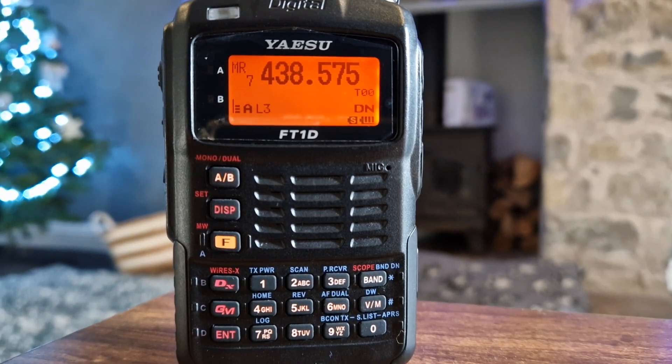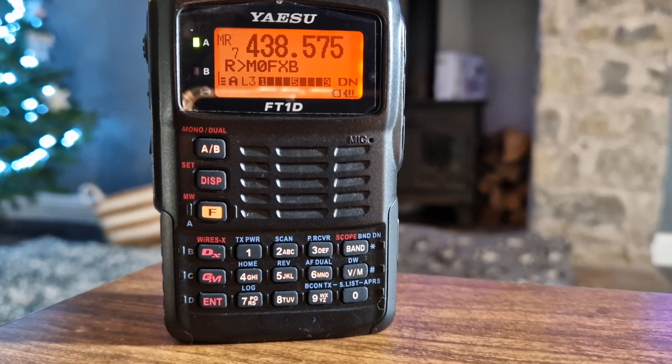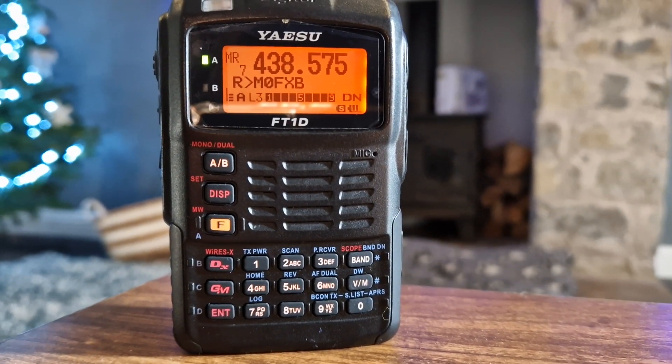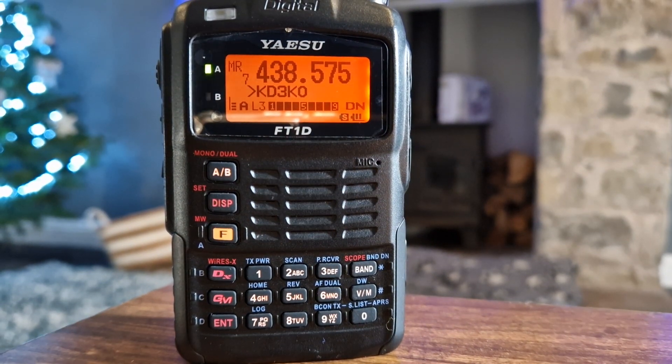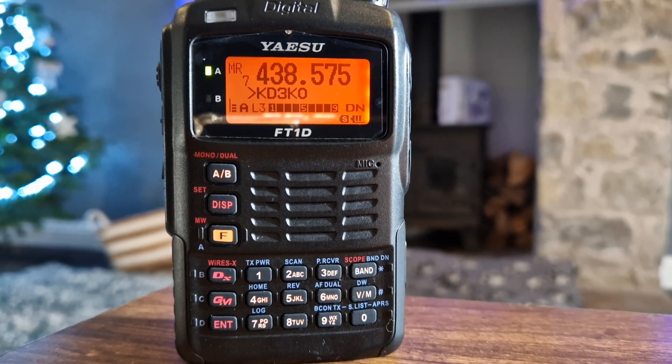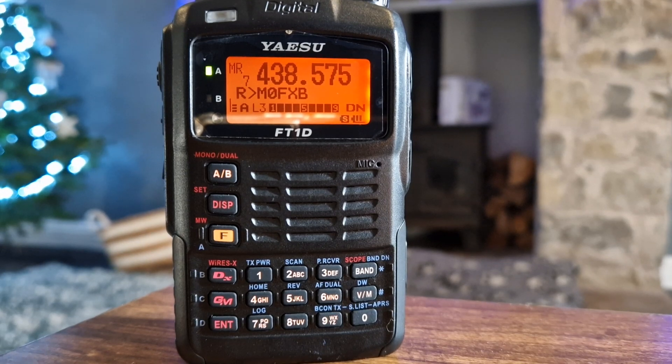Now, you do need your callsign programmed in the radio when you're using C4FM. All anywhere. AmericaLink 31656. KD3KO, Kilo Delta 3, Kilo Oscar, Clearfield, Pennsylvania. KD3KO.